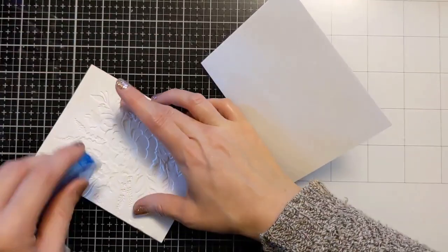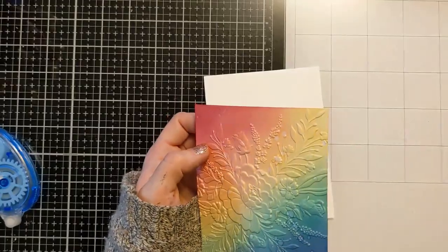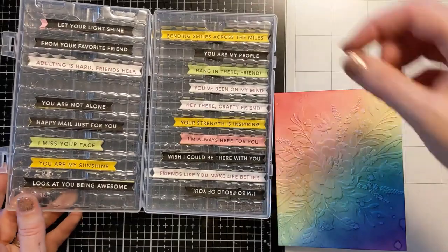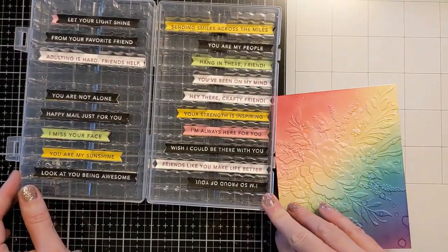I'm just going to attach it right as it is — I'm not even cutting it down for a border. I'm using some adhesive and attaching that to an A2 size card base, also 110 pound Neenah.